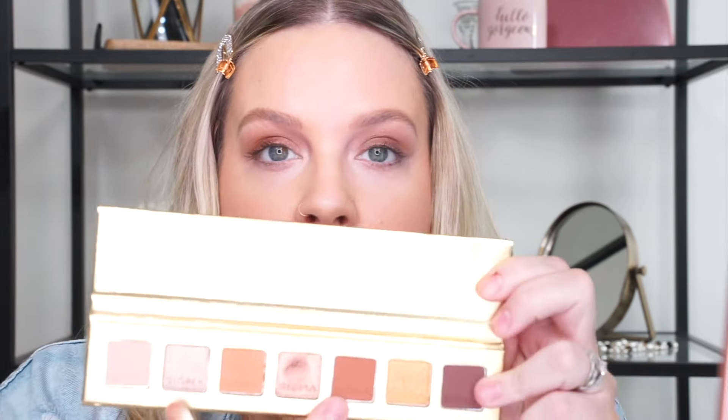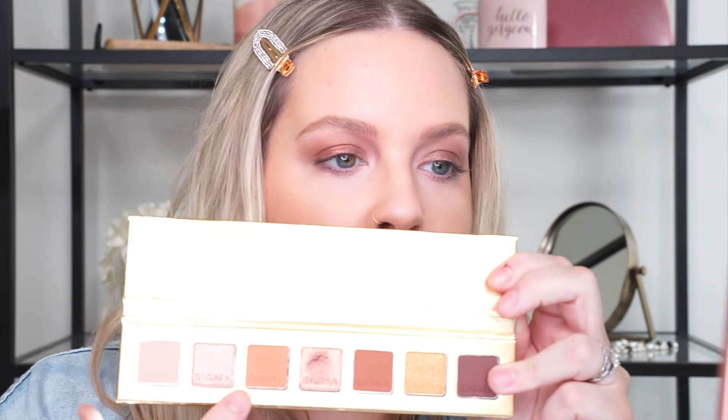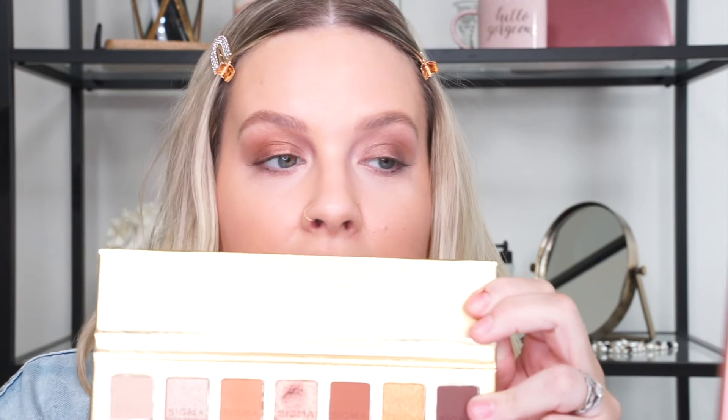I'm going to go back and add a little more to the lid, but first I want to add some definition in the crease. I'll take my E25 blending brush with the shade Daylily — it's right next to Candlelight — and pop that in the crease. Then I'll take Oasis, which is a slightly deeper shade, a nice warm brown, on the same brush, and get a little more definition in the outer corner. Now I'll go back in with Candlelight and build that up on the lid a bit more.